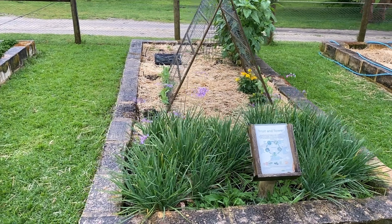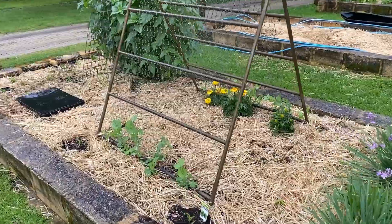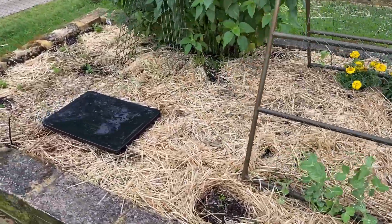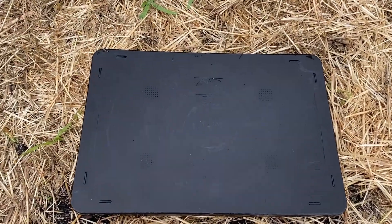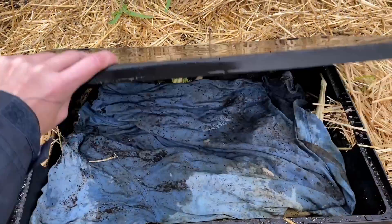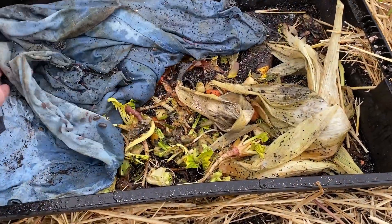Although above ground worm farms are more common, you can also make underground worm farms. These are known as garden subpods. A subpod is another way to encourage a happy worm population in your garden. It works by burying a container into your garden bed with a top lid above the ground.